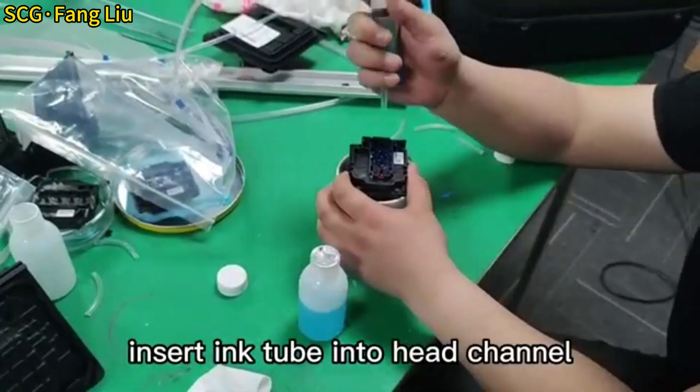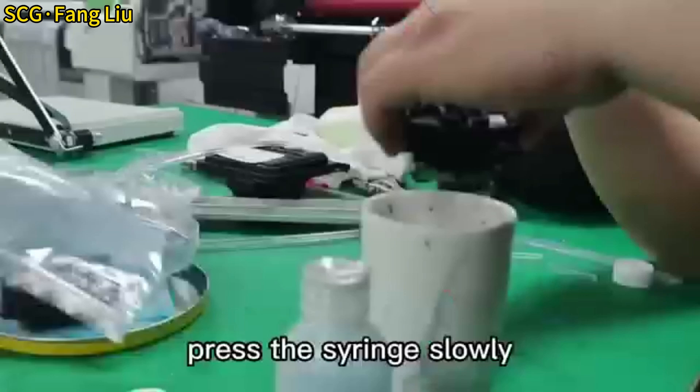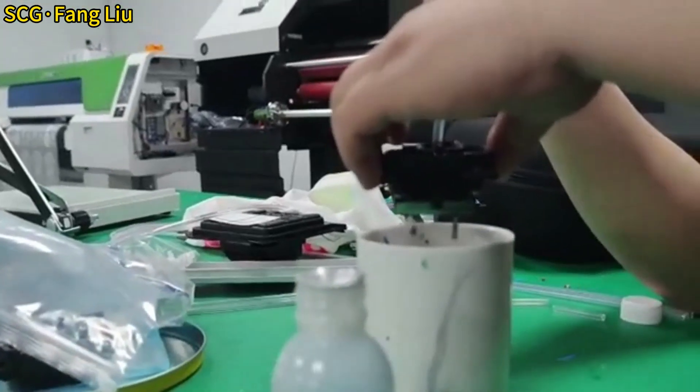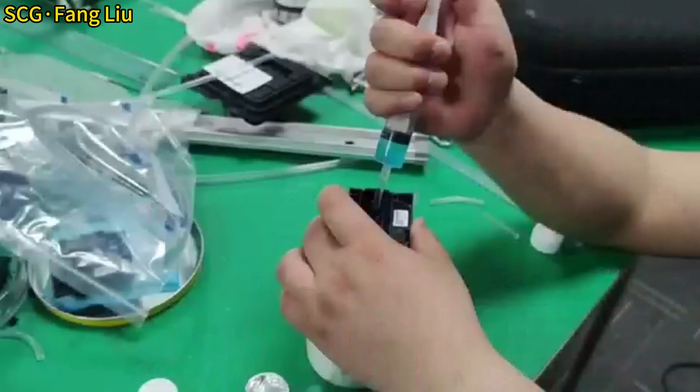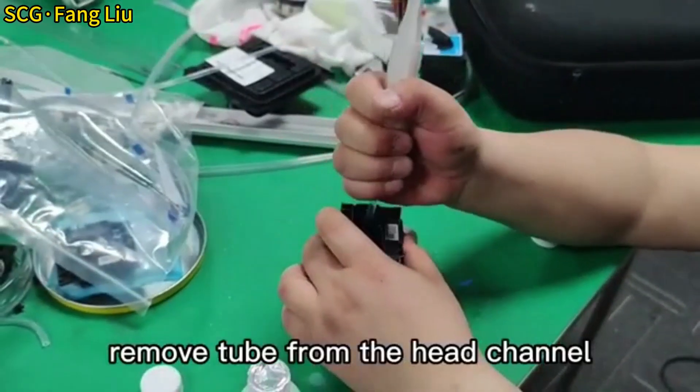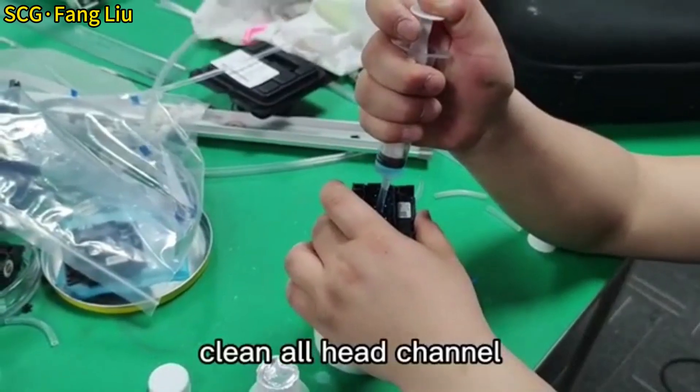Insert the ink tube into the head channel. Press the syringe slowly. Remove the tube from the head channel. Clean all head channels.